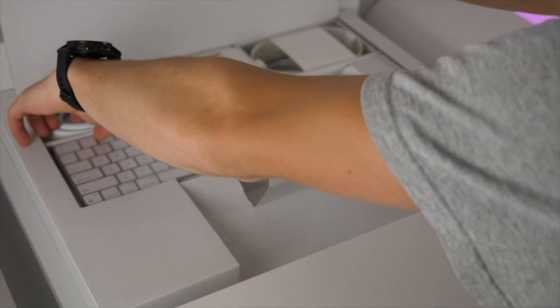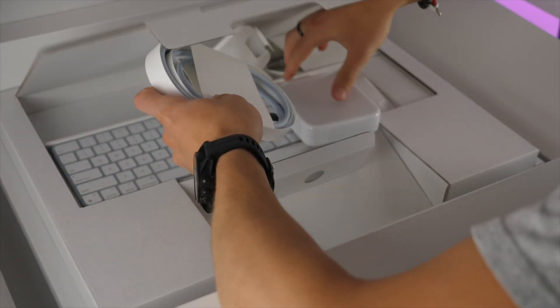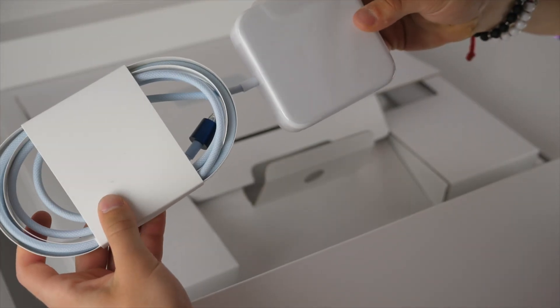Be careful — because it is so light, if you take it off and put it on a table that's not sturdy, it could fall off. So just be careful with that. Starting on the packaging, we get a lot of goodies.